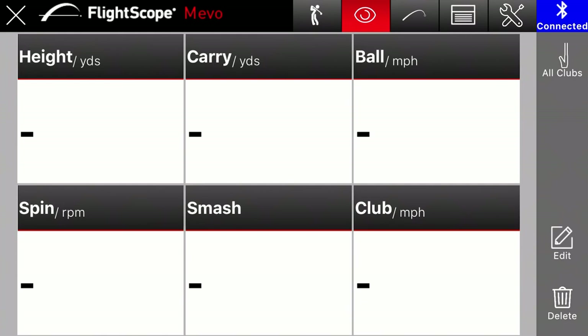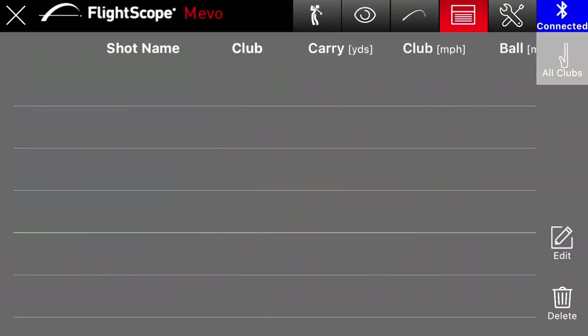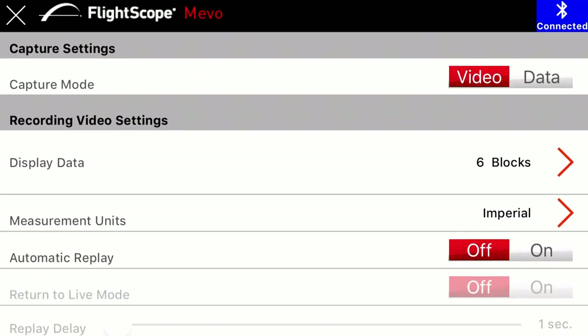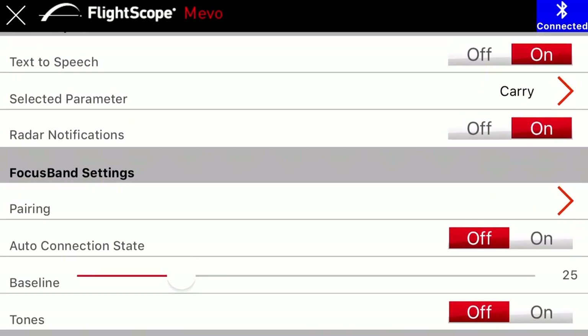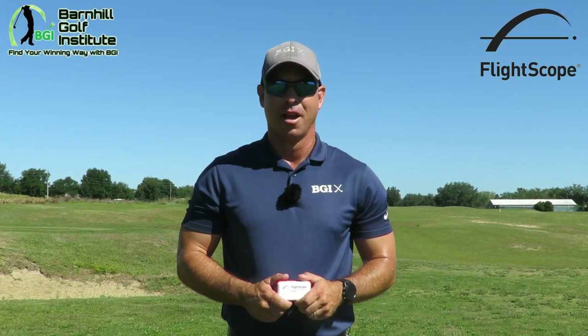The next function is another table with all the data, and then there's a list of files so we can keep track of all the data over time. Here are the settings — you can set it up for indoor or outdoor, pitching distance to the tee, video capture, and how far you set the ball in front of the Mevo. It's very customizable and very user-friendly.